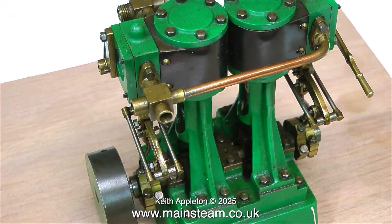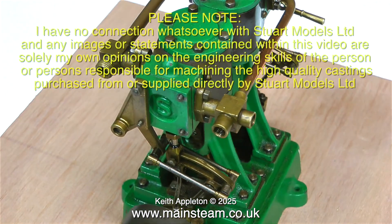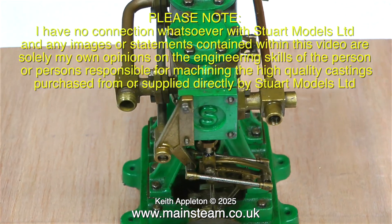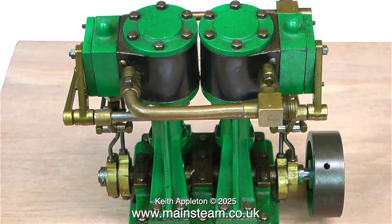I'm going to put the engine on my manually operated turntable so you can have a close look at it. I do like Stuart engines and, by the way, once again I don't have a connection with the company itself — I just like the product.